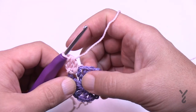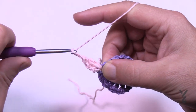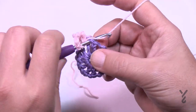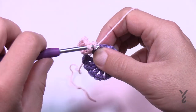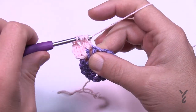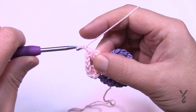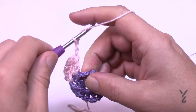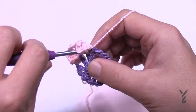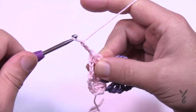In between each one of these spaces you're going to apply this cluster. In order to jump to the next cluster you have to chain three — 1, 2, 3 — then do the cluster in the next: yarn over, go in, pull through, pull through two and hold, and do that a total of three times. That's a regular cluster. You'll see four loops; pull through all four, then chain three to move on. Do this all the way around for round two.